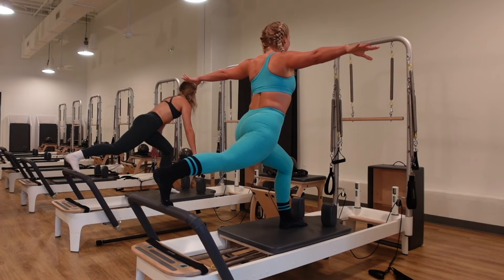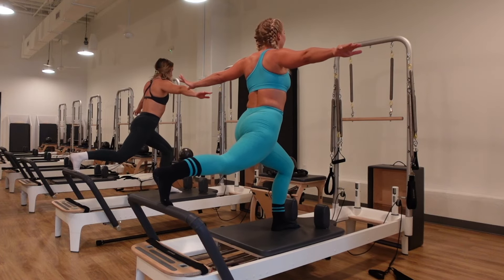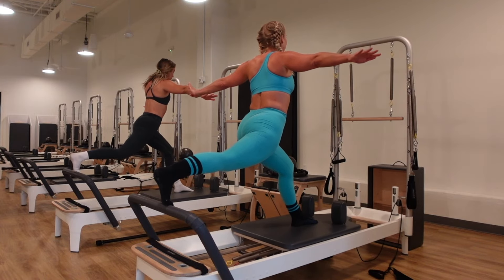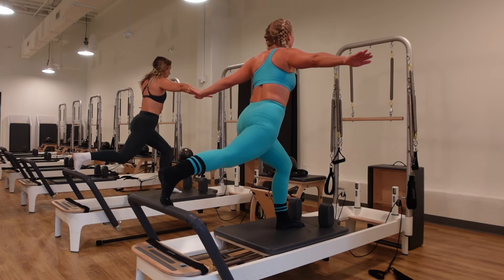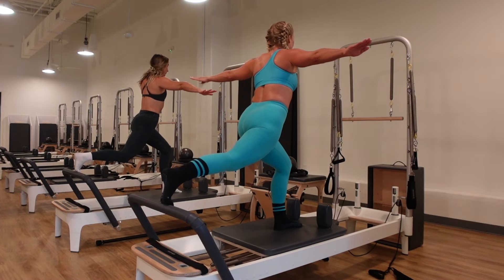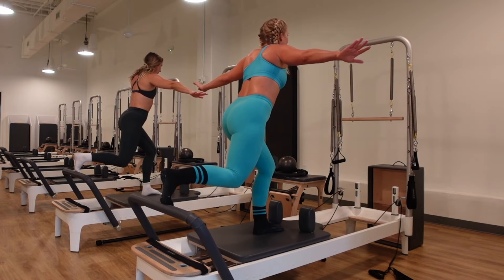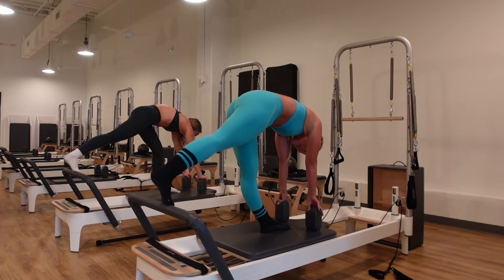Front leg out, in, exhale, inhale, chest open, shoulders down. Keep the back leg straight. Now keep the front knee bent, bend the back knee in on the inhale, exhale push. Then bring your hands down, straighten the legs, lift the hips, bring the carriage in. Push out to your splits, lift the hips up, lower the hips down.